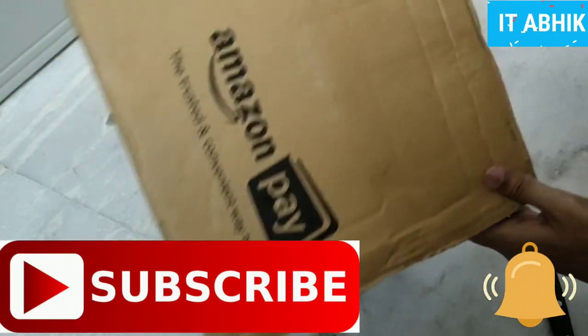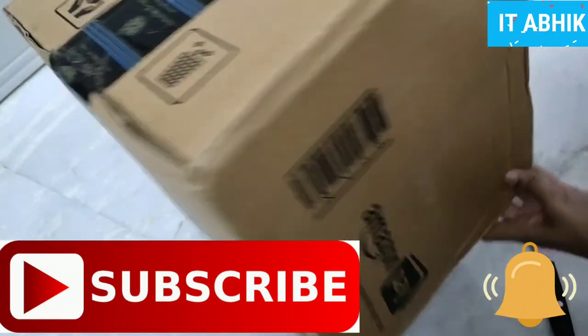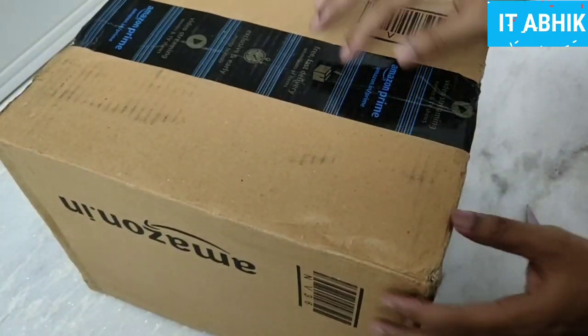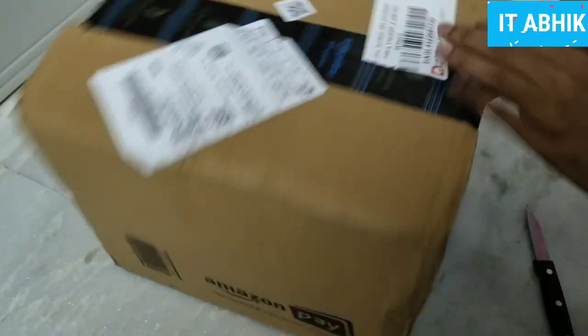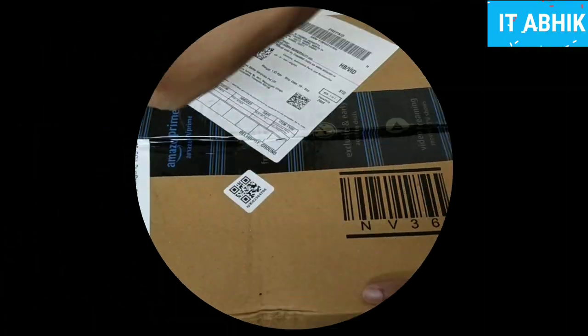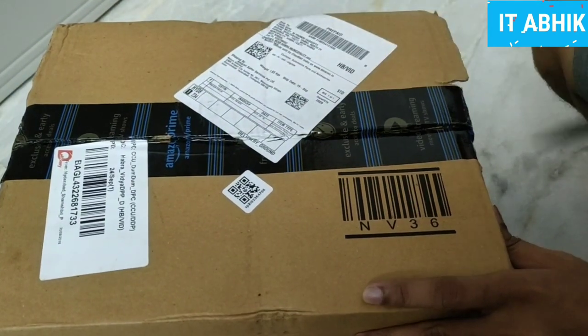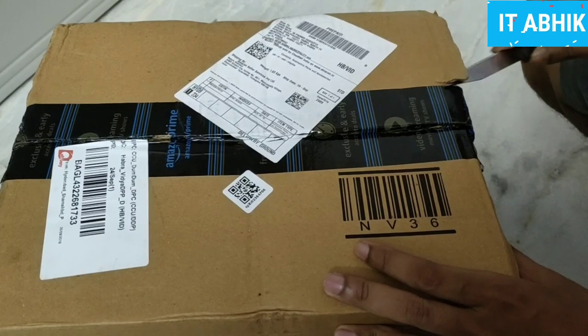So we have a mystery box from Amazon — a box that Amazon offers. I have purchased the magnetic box and I will show you the unboxing. There are a lot of versions in this box, and I have purchased 9 versions.